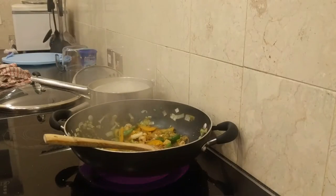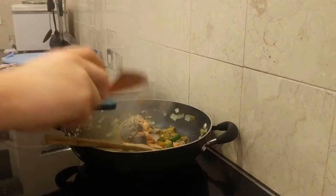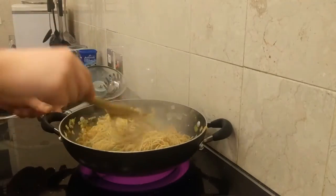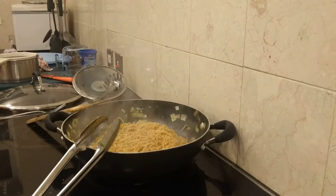Now we're nearly done, so if you're using precooked fish or you've cooked your fish using another method like me, just add it now. All that's left to do is drain the noodles and add them to the wok. Just be sure to add a little bit of noodle water into the pan to make a more cohesive sauce. I like to add a small drizzle of sesame oil at the end for a bit more flavour, but this isn't necessary.